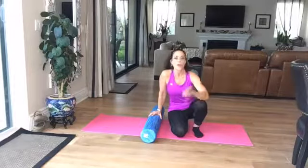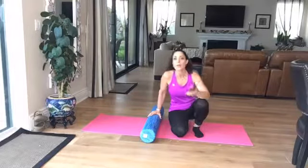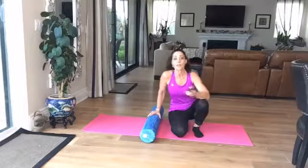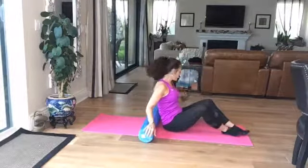Good morning, Flexibility Friday. Who doesn't suffer from back stress occasionally? I'm going to go through several exercises that I do and some precautions on the foam roller when it comes to back work. Let me set my microphone down and let's start.